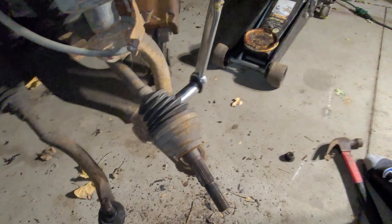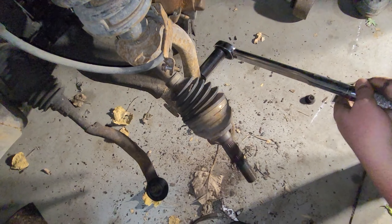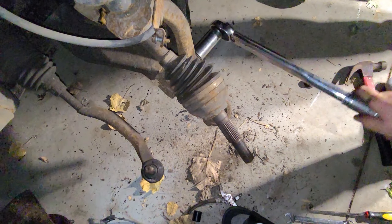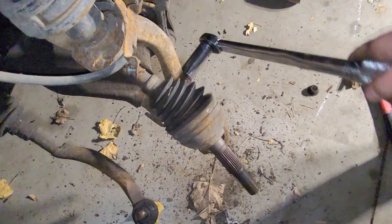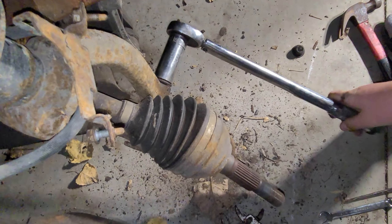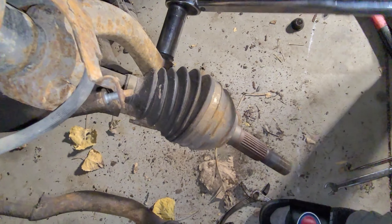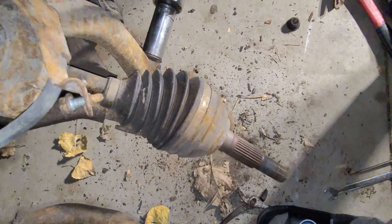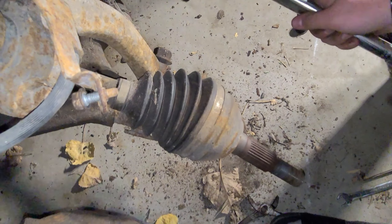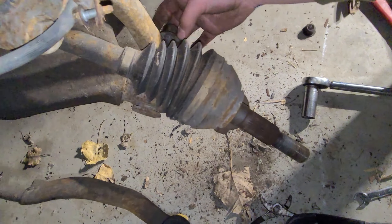Now we're going to start taking off the lower strut mount. We've been soaking this thing in WD-40 for about a month because we knew we had this coming up. That may be part of the reason things are coming apart fairly easy — it'd probably be a lot different if we didn't soak it.